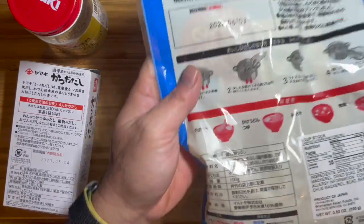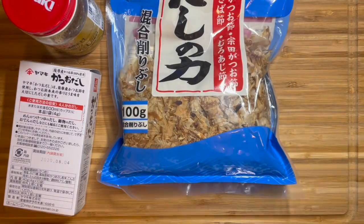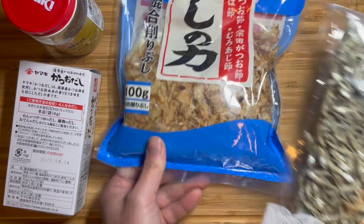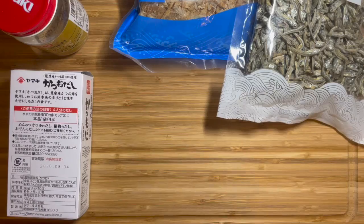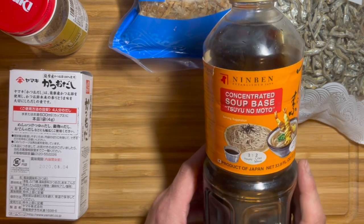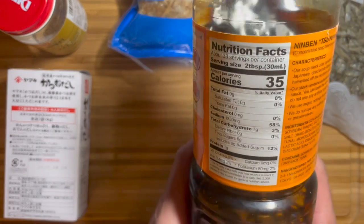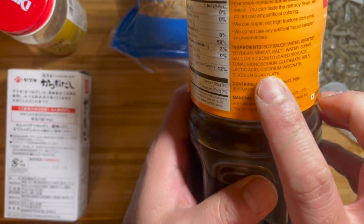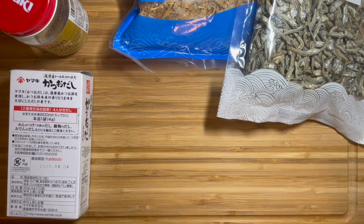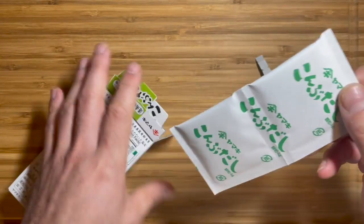If you want to go all in on making dashi, you can use dried fish flakes — the one I use has bonito, tuna, and mackerel. You can also use anchovies and mixed kelp, but that's beyond the scope of this video. Another great product is concentrated soup bases — they already have dashi, soy sauce, and mirin mixed together; you just have to mix them in water. They also contain some chemical flavorings. Anyway, we're going to use the kelp dashi powder.